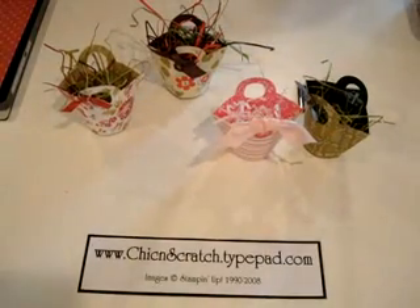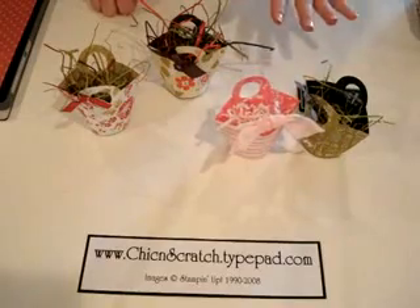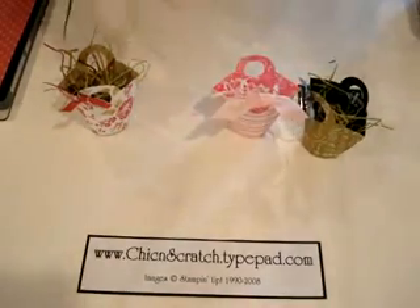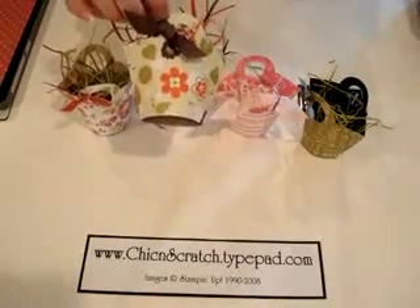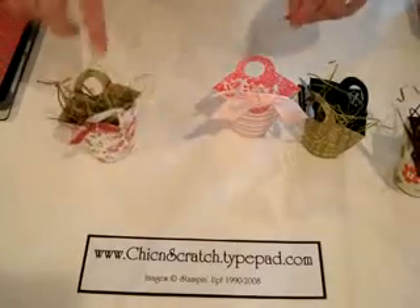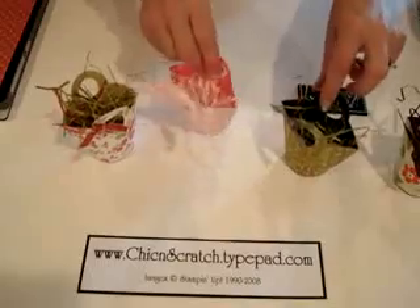Hi, thanks for joining me today. I'm going to show you how to use the Big Shot and the Baskets and Blooms die. These are the baskets that I made using that die — this one is using the Hawaiian Papaya designer paper, this one is using the Bella Rose Sweet Always, and then Ghostly Greetings.